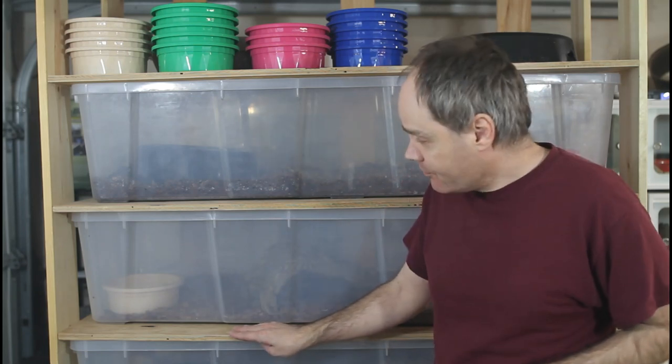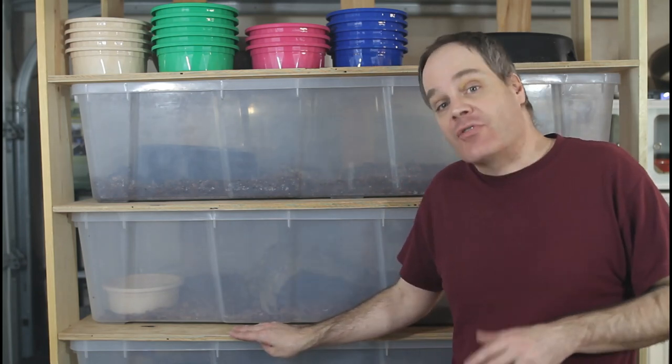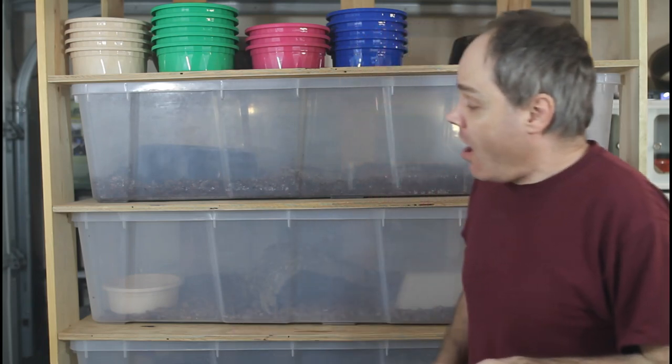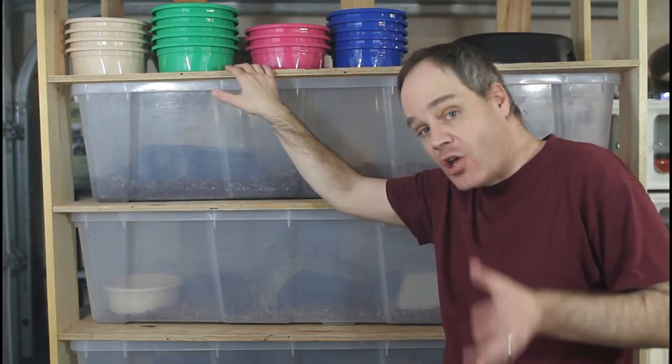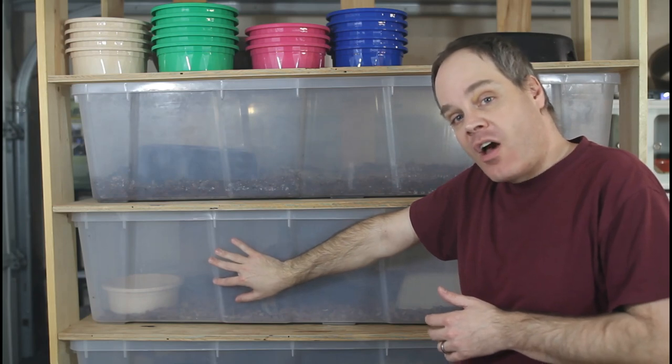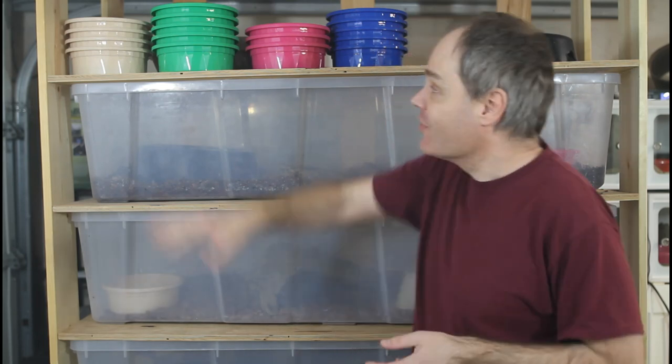I built this rack last fall and it actually sat unoccupied for a few months — I was just waiting for my boas to finish their winter cooling so they'd be back at normal temperatures before I could bring them in here. I added the snakes a few weeks ago: five snakes total — two hog island boas, two pearl island boas, and a long tail boa. The rack has six shelves, and the top shelf is unoccupied since I only have five tubs.